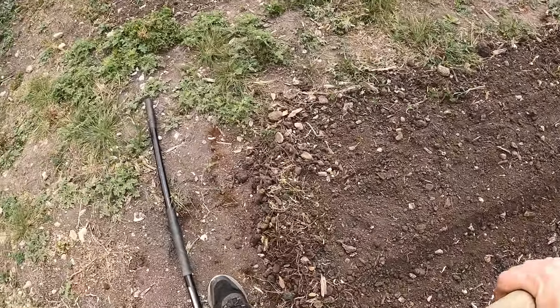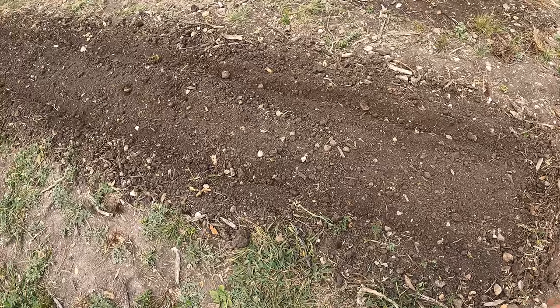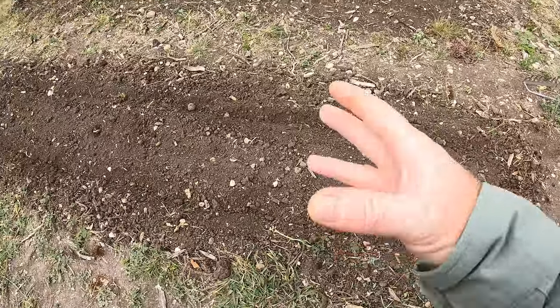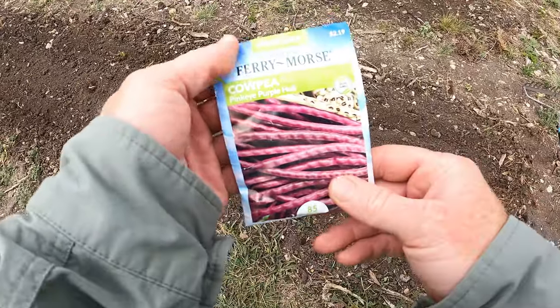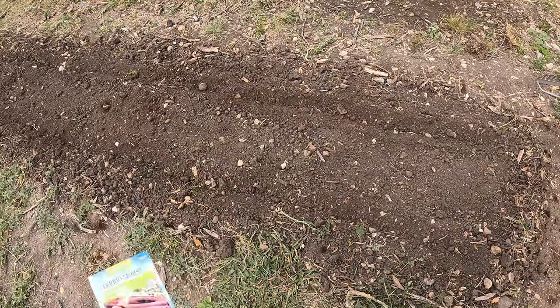Now let's go around to the other side and make a secondary trench. We've got two rows. I'm not sure I have enough seeds for all of this, but I can go buy more — I got these at Walmart, so I'm sure they have more there if I need them.